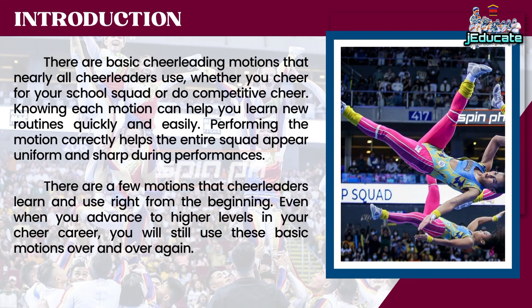Introduction. There are basic cheerleading motions that nearly all cheerleaders use, whether you cheer for your school squad or do competitive cheer. Knowing each motion can help you learn new routines quickly and easily. Performing the motion correctly helps the entire squad appear uniform and sharp during performances. There are a few motions that cheerleaders learn and use right from the beginning. Even when you advance to higher levels in your cheer career, you will still use these basic motions over and over again.